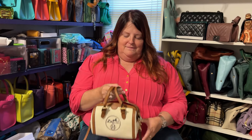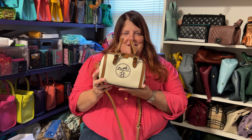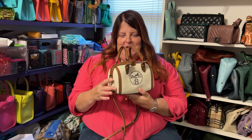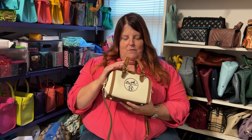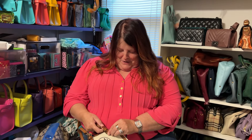But before I do, I need to talk about the elephant in the room. This bag is beautiful. I absolutely love this bag, but I wondered why — this is so embarrassing — I can't even keep a straight face. I just gotta do it.